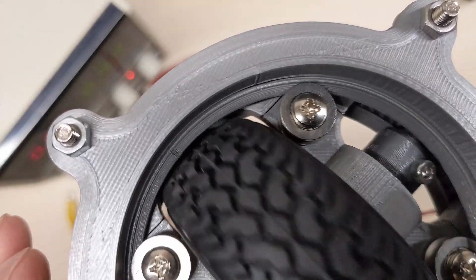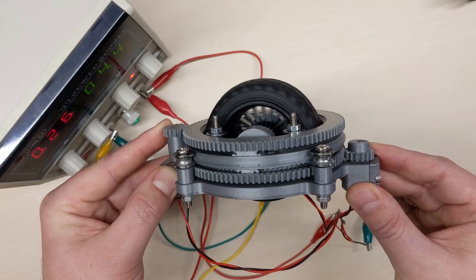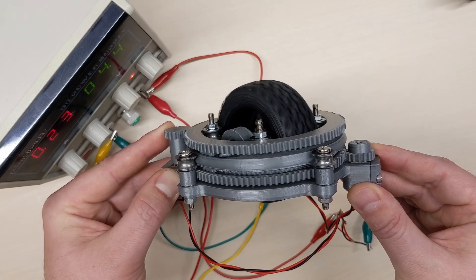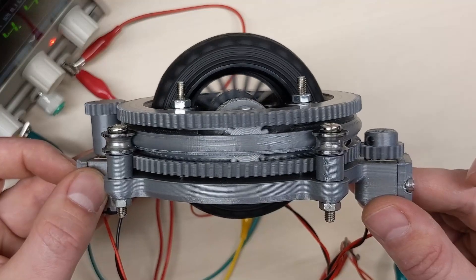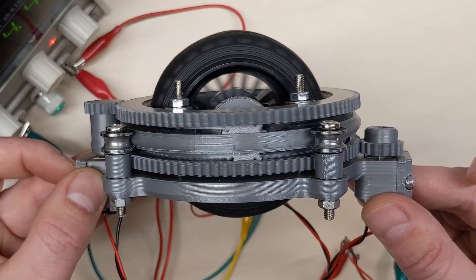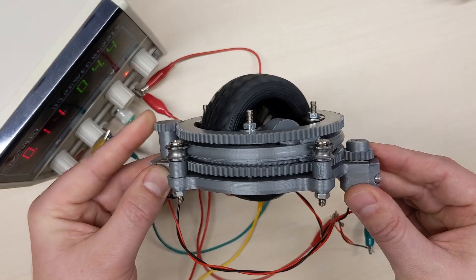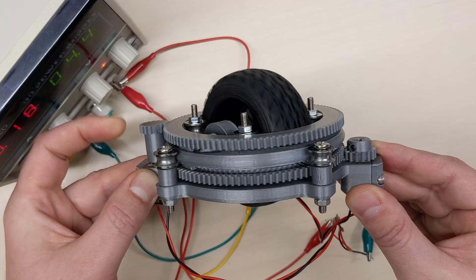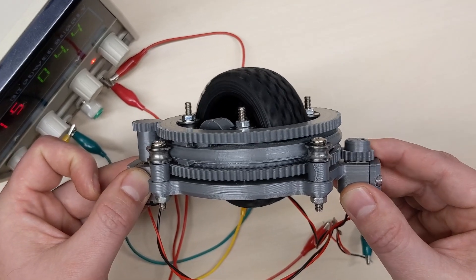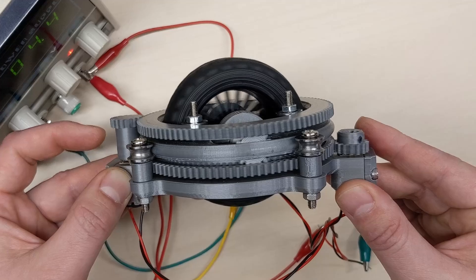The way this works is easiest to see by looking at the middle gear. If the larger gears are rotating in the same direction, the middle gear can spin and is forced to follow along. If the larger gears rotate in opposite directions, the middle gear will spin and remain stationary. Here you can see how the middle gear moves between the two larger gears. And if I lower the speed of one of the motors with my finger, I am able to rotate the wheel while maintaining the spin, so I can do any combination of spin and rotation.